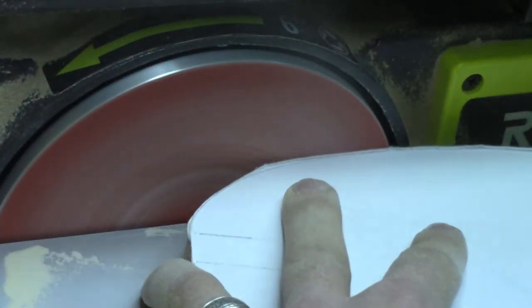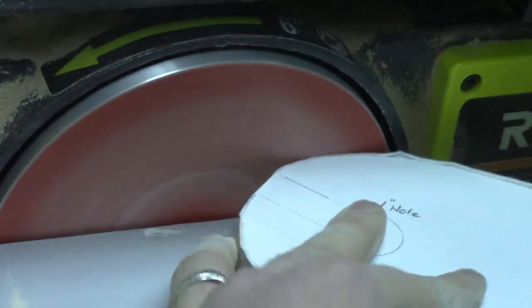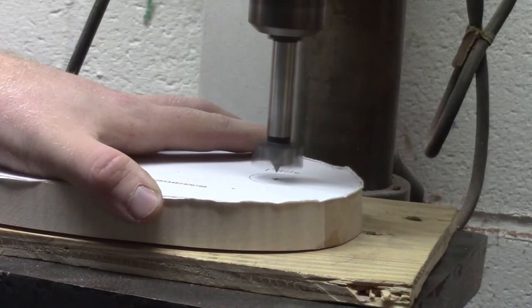At the disc sander I finish sanding down to the line to get my final shape.